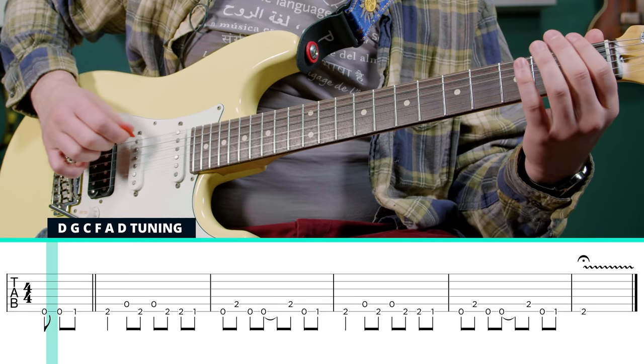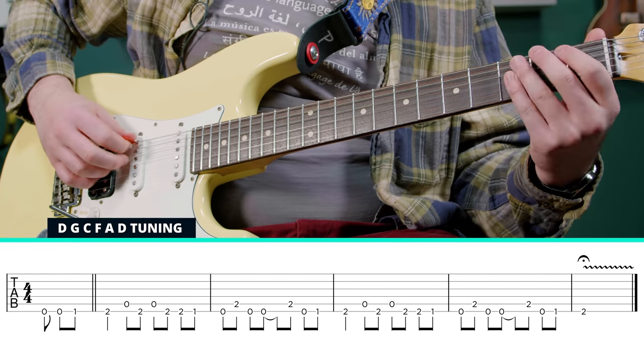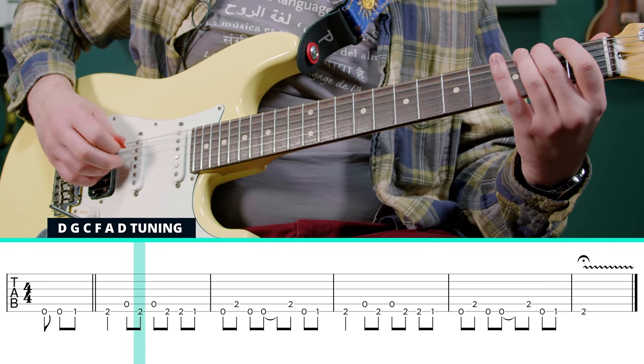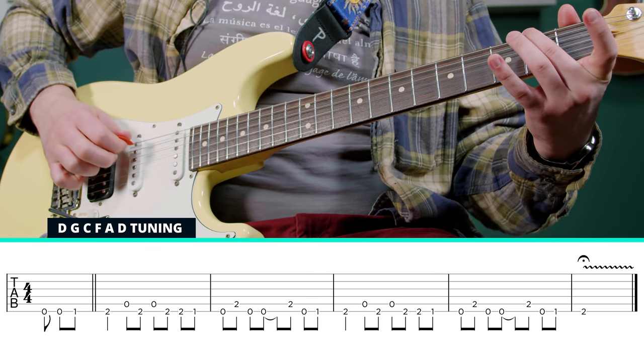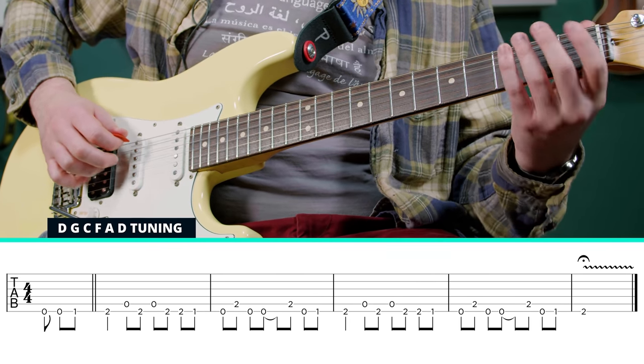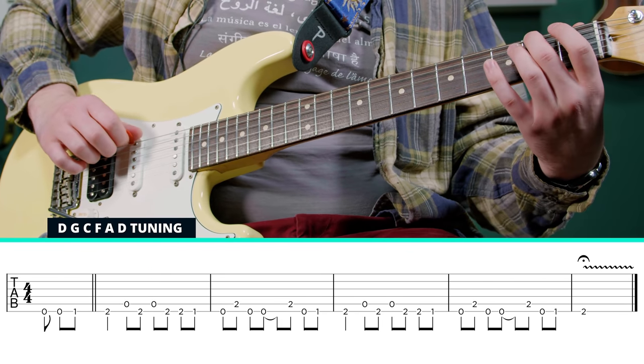You can alternate pick if you want or just do down picks — it doesn't really matter. And then we're going to switch to the open fifth string. We're kind of alternating between those notes: open fifth, second fret of the sixth, open fifth.